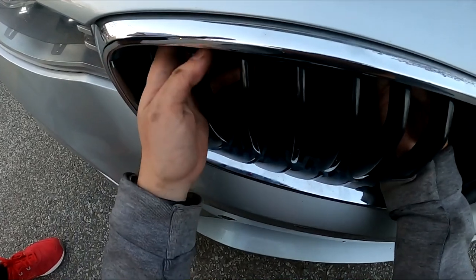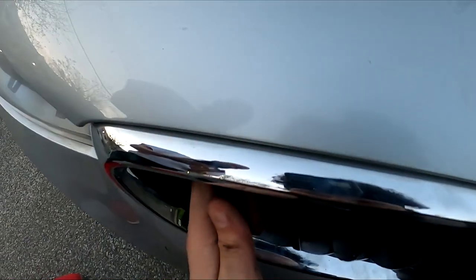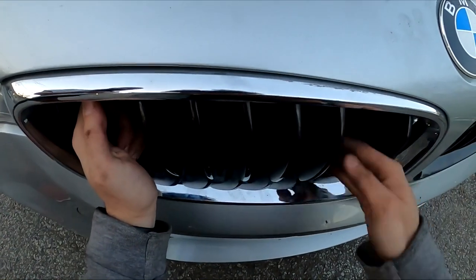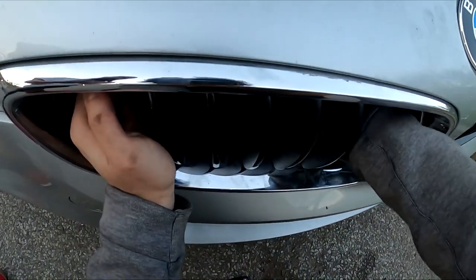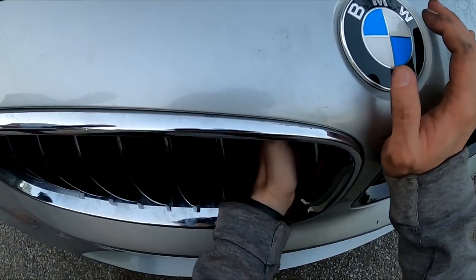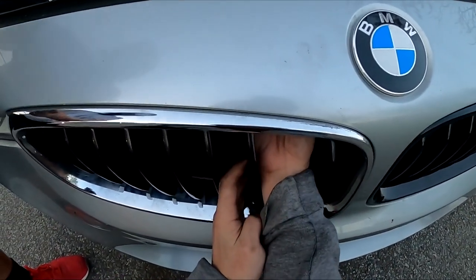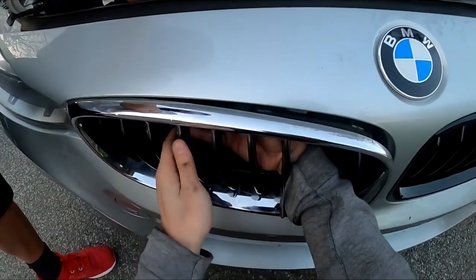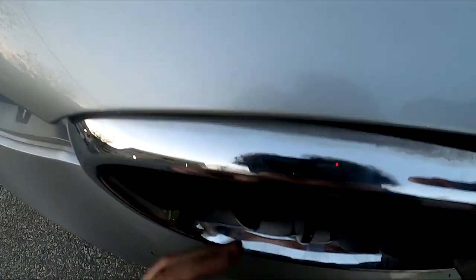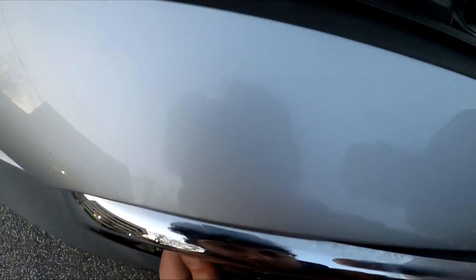Yeah, I got it — so you pull the tab down. I'll put them back in. Yeah, I got it. Here, I'll hold this. That's where it stays out. You can push down on the rubber also, on the bottom.